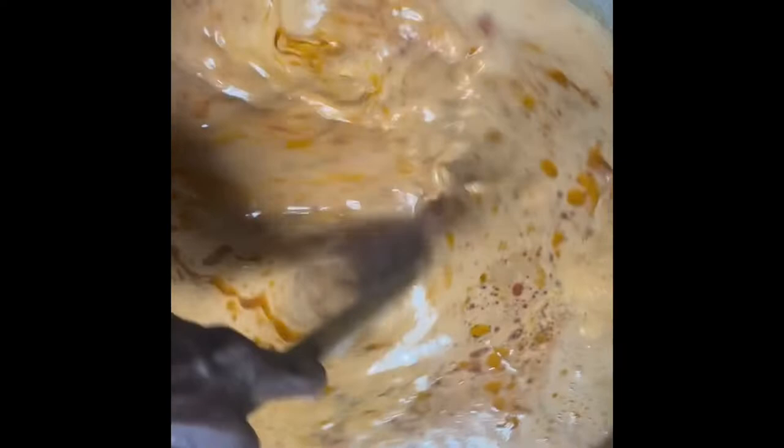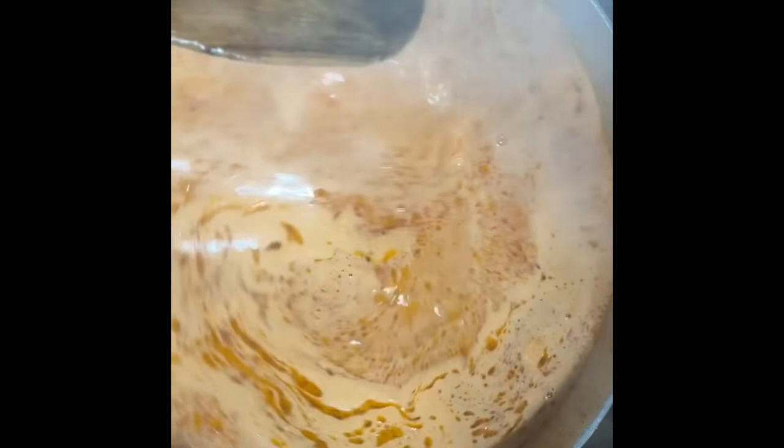I'm mixing and it's almost done, so I'm going to add in the coconut juice — I've just added it. I've also added my rice; I used eight cups of rice for my family. The rice has started boiling and I'm mixing so that everything blends together.